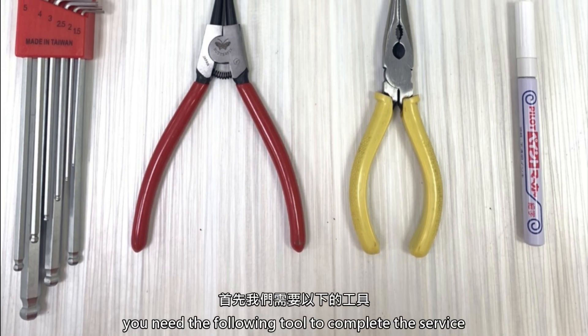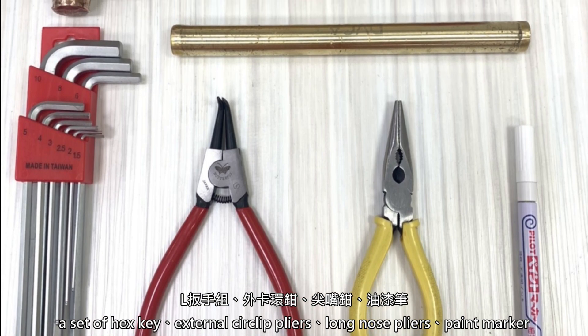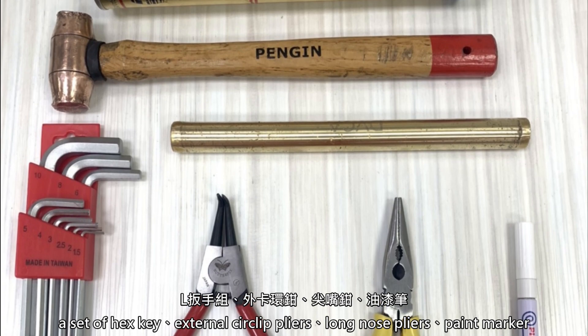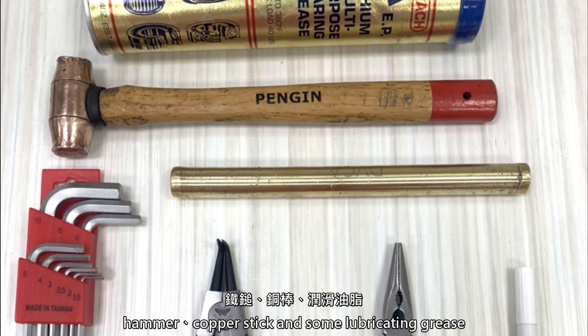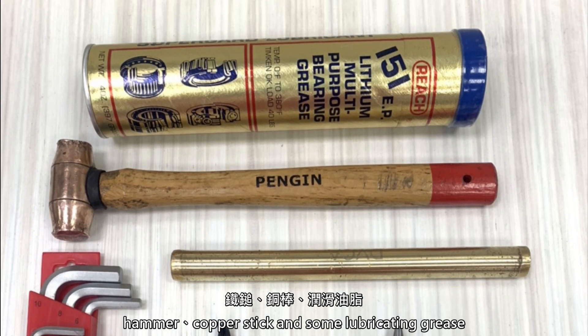You will need the following tools to complete the service: a set of hex keys, external circlip pliers, long nose pliers, a paint marker, a hammer, a copper stick, and some lubrication grease.